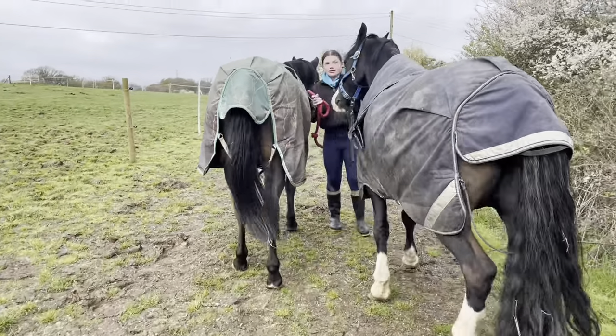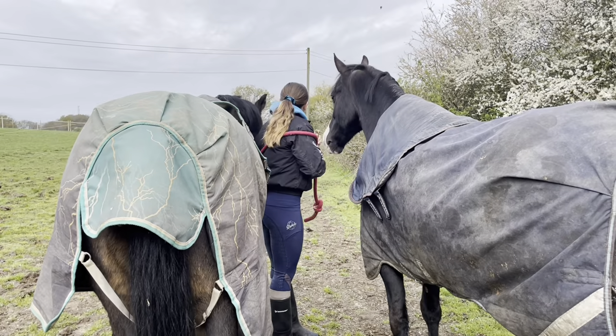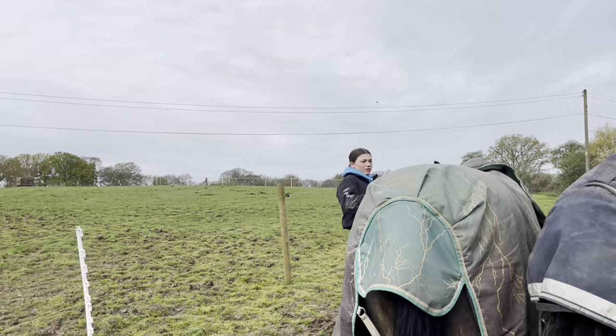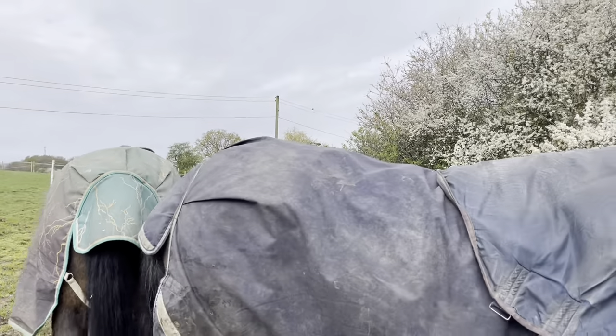So we have a track system going round - not the whole of it, but about half of it I would say. And then once they eat it all down nice and short, we can extend it.